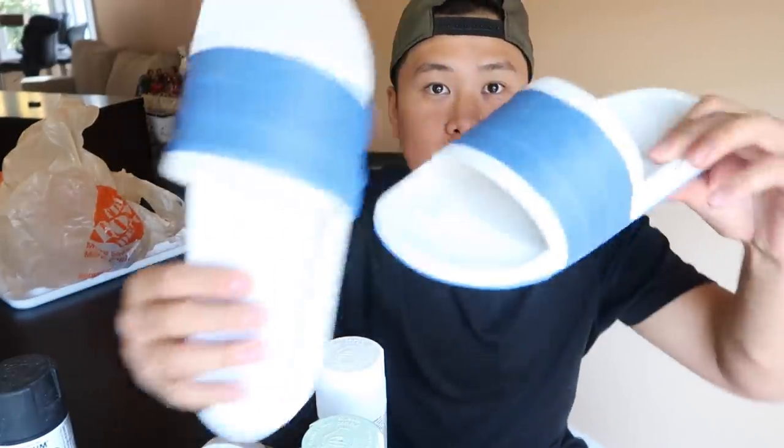That took way longer than expected, but we have both Gucci slides all taped up. I went with two different versions. The first one I covered the bottom; the second one I'm going to do the entire thing. The only thing taped up is the green and red. I don't know which one's going to turn out better, but let's start hydro dipping.